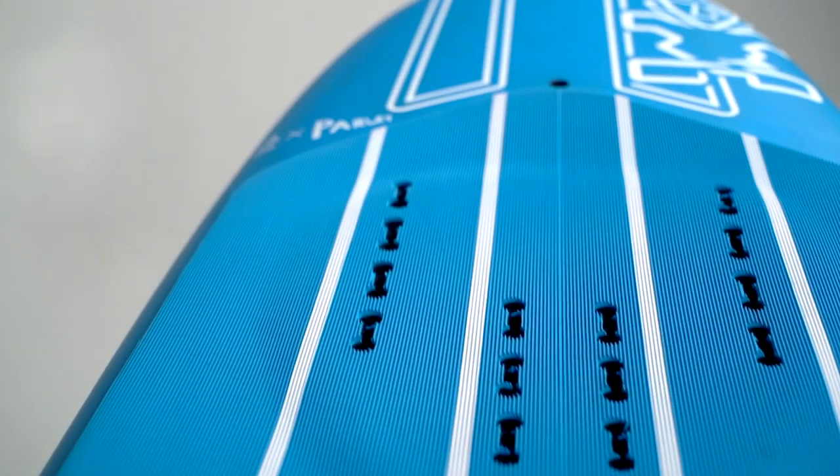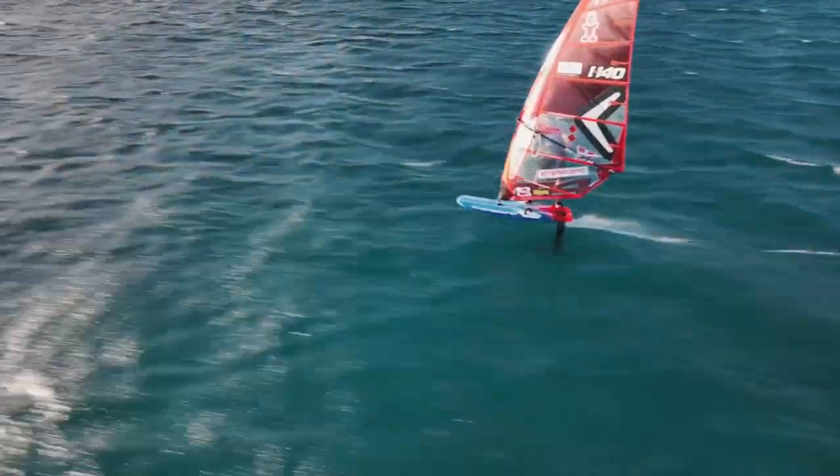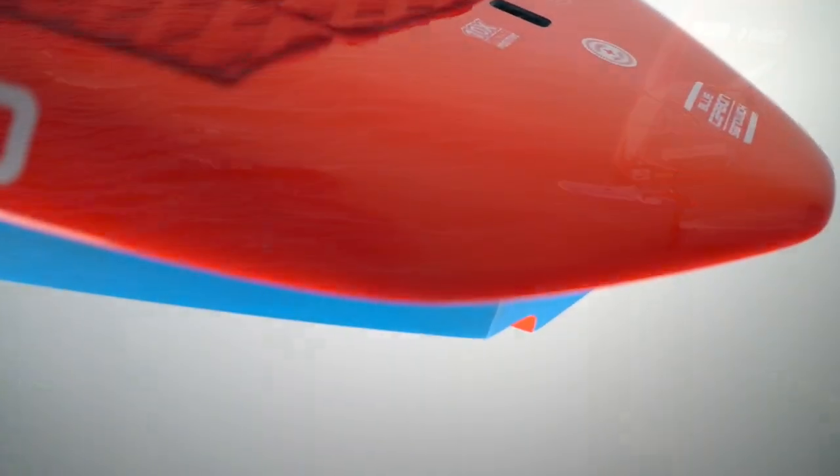The X15 takes inspiration from our renowned X15 windsurf foil slalom boards and incorporates elements from our best selling wing boards. The cutaway tail gives excellent release when taking off and allows for streamlined aerodynamics while flying.